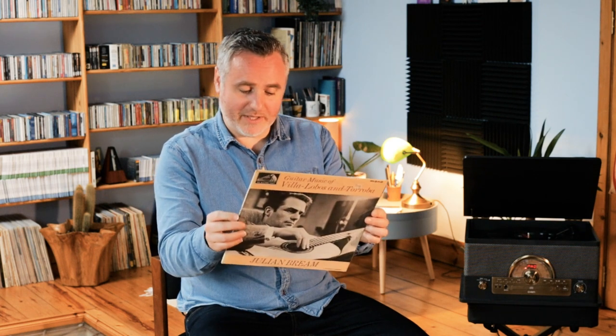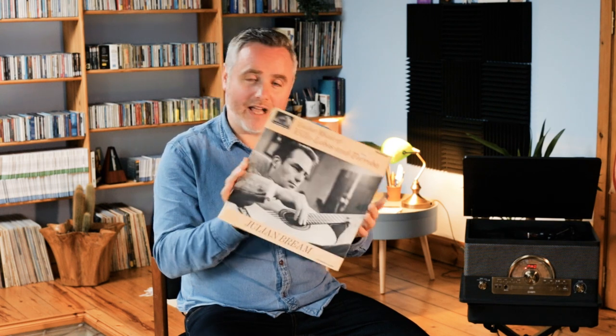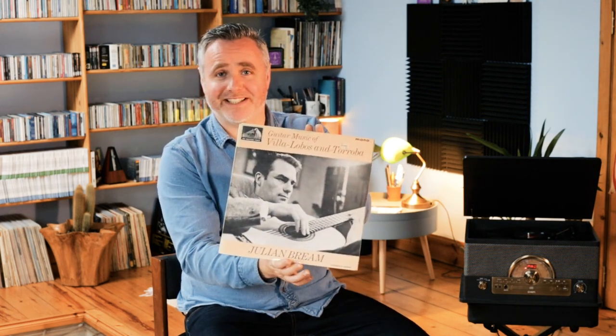Bream, as we know, recorded a huge amount of repertoire — there wasn't really anything that I think he didn't try. But there are some things that just suit his abilities so, so well. So it's an old EMI recording, the Westminster series. Villalobos and Tároba, Julian Bream on guitar. An absolutely beautiful recording, a favourite in my collection. And a great image of Bream as well — looking really thoughtful, quite moody on the cover. Lovely black and white cover. They don't make them like this anymore.